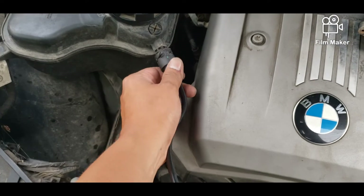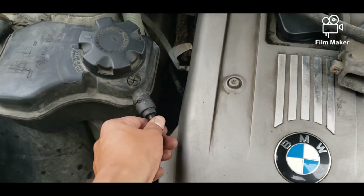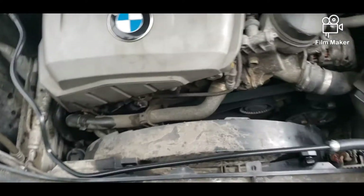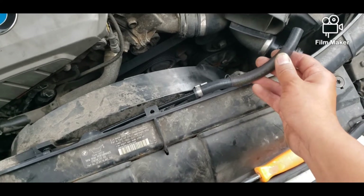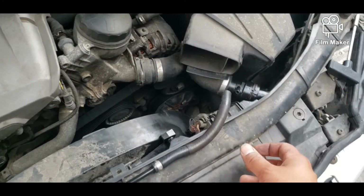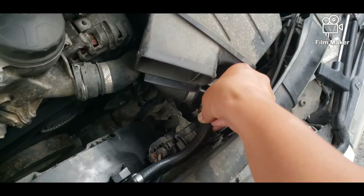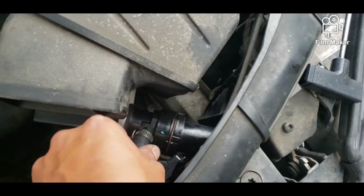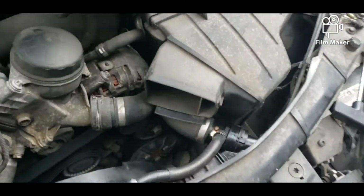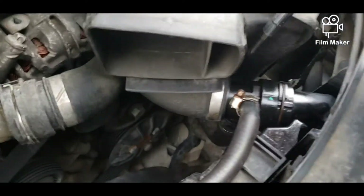We got this pulled out — put it in there nice and snug, put the clamp down, make sure it's on there nice and tight, and go over here to this side. Make sure you put the clamp on. And then we have the new one.